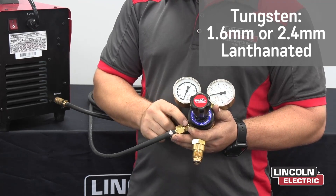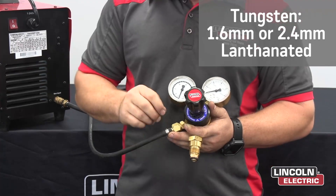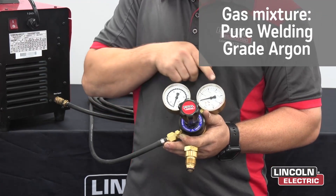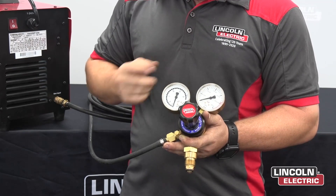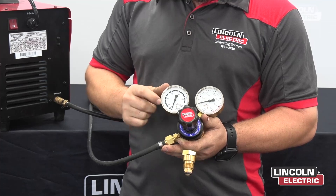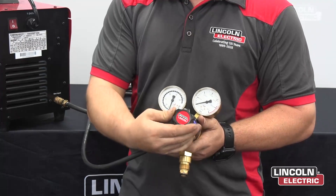Once your gas line is connected from the regulator to the machine, you want to open up your bottle slowly until you see the pressure go up on this side of the regulator. Now for TIG, you want to set it between 10 to 15 liters a minute by turning the knob clockwise.